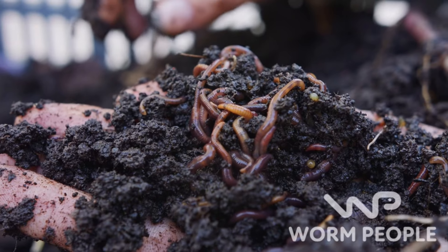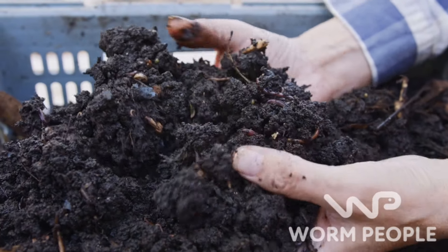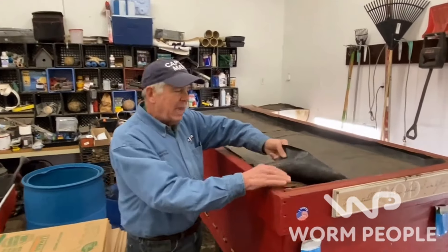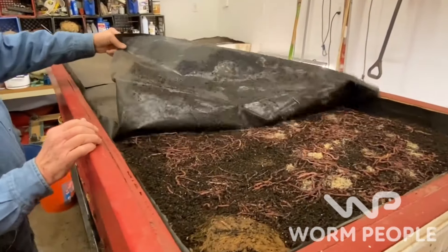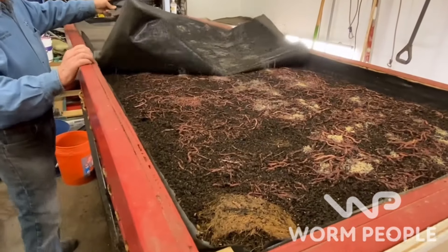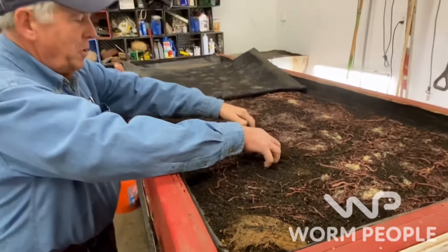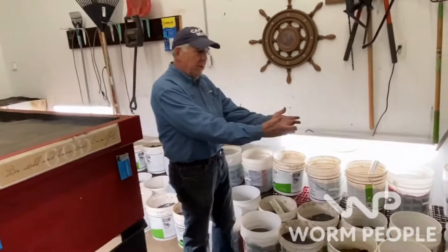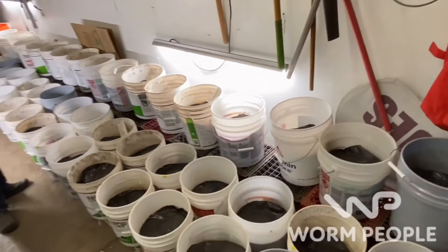Worm castings are the best fertilizer on the planet and can revitalize soils that have been ravaged by chemical fertilizers. Captain Matt is not your average worm farmer. This year he'll produce 10 tons of worm castings in his garage to sell in his local community. Matt wants to mentor you to help you achieve your worm goals. He doesn't throw big words or complicated information at you — he's a farmer with dirt under his fingernails who'll teach you proven approaches that work.